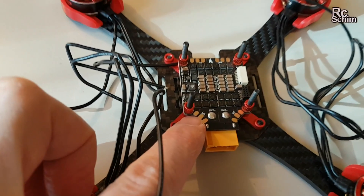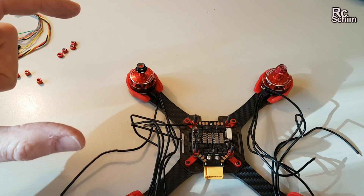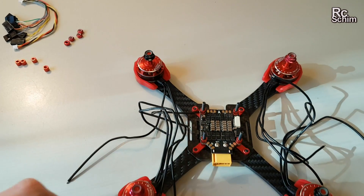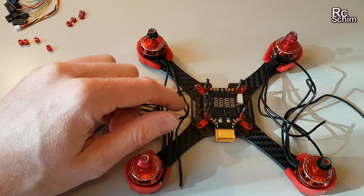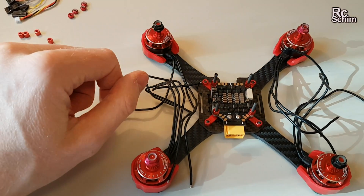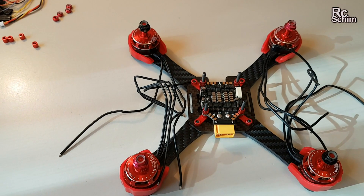Now I am going to solder the motor wires to the ESC power board. I will show you a small drawing of which motor wires to reverse to have the correct rotation direction from the start. You could also set this up with the BLHeli suite and change motor directions afterwards, but if it fits from the beginning it's easier.